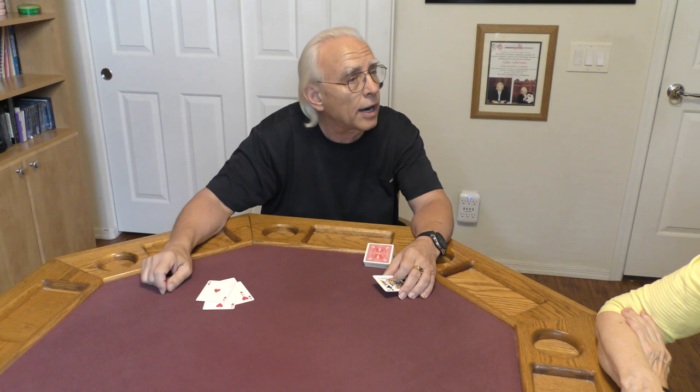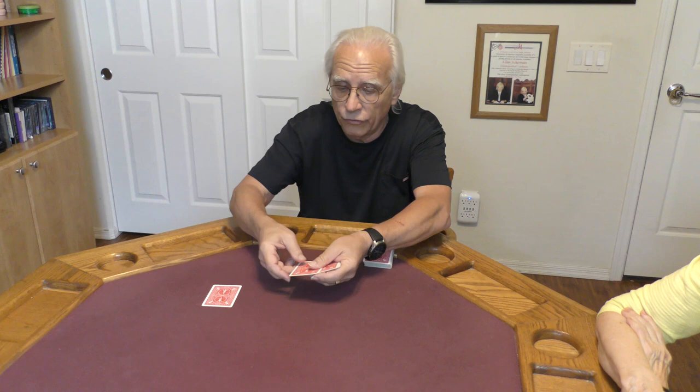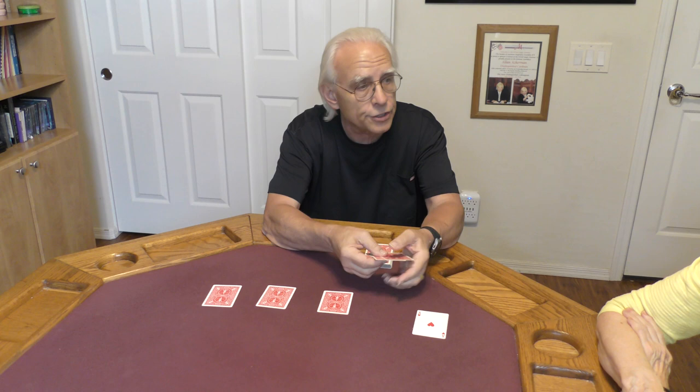We have our four hearts in sequence. We're going to place these cards out in this order: a four, a three, a two, and an ace. Now I'm going to place the kings right on top of that ace of hearts. Snap of the fingers — up! And there's the ace of hearts. That ace of hearts literally went through these four kings.